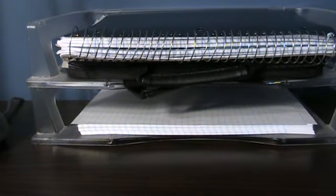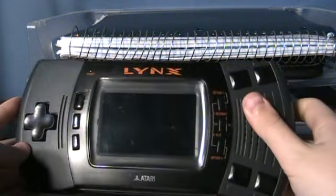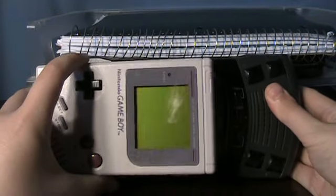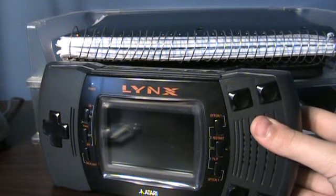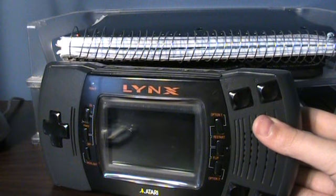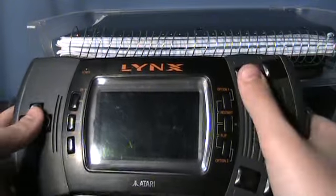Then Atari tried to get a piece of the portable gaming pie. They came out with this beast, the Atari Lynx. This thing is so monstrously huge. Look at it compared to the size of the Game Boy — it's humongous. Apparently, Atari listened to focus groups who gave the advice that bigger size is better because it makes them think they're getting more for their money. I don't know about these focus group people, but for me, smaller the better. It's a lot more fun and a lot more portable.